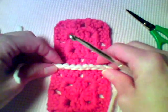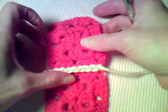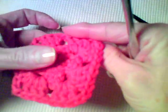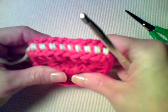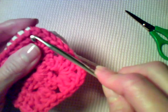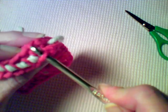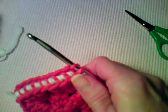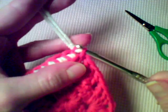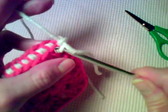Fasten that side off — you can see we have our raised ridge from our single crochet stitches. Now to make the result reversible, you're going to fold the opposite sides together and work through the corresponding loops on each square again. You're going to do this with single crochet stitches again, just as we did before, working only through the outer loops.